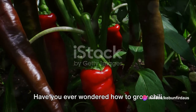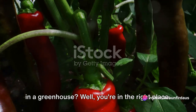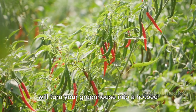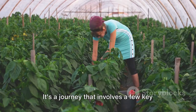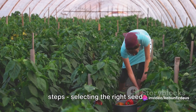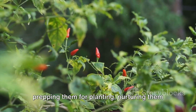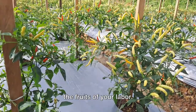Have you ever wondered how to grow chili in a greenhouse? Well, you're in the right place. We're about to embark on a journey that will turn your greenhouse into a hotbed for chili peppers. It's a journey that involves a few key steps: selecting the right seeds, prepping them for planting, nurturing them in the greenhouse, and finally, reaping the fruits of your labor.